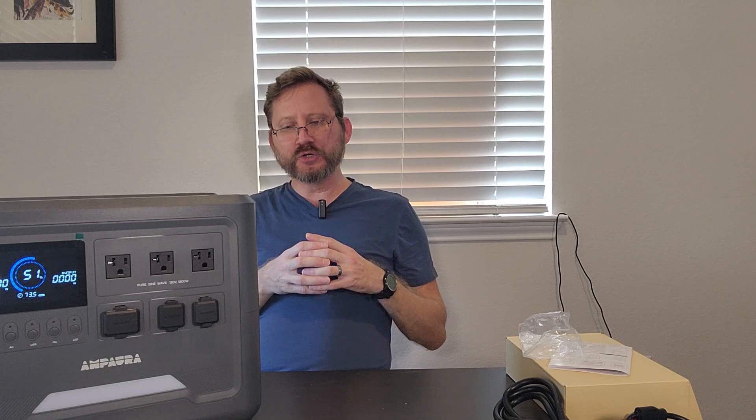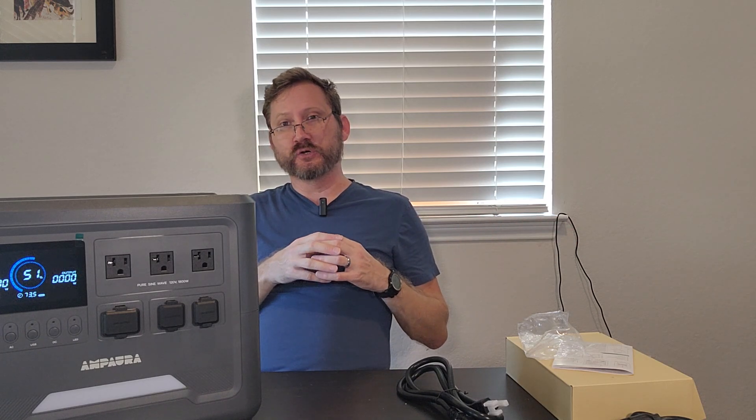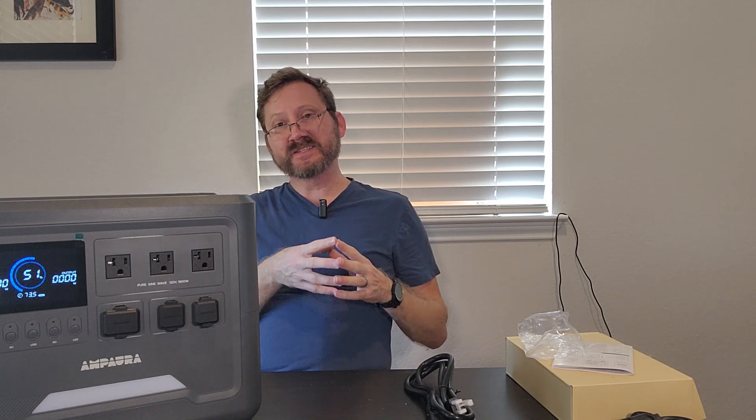It has an 800 watt AC input with AC power cord — again with no power brick, so you don't have something else to carry around, which is really nice. An 800 watt internal charger means if this thing is completely dead, you can completely recharge it in about two hours, which is really nice.